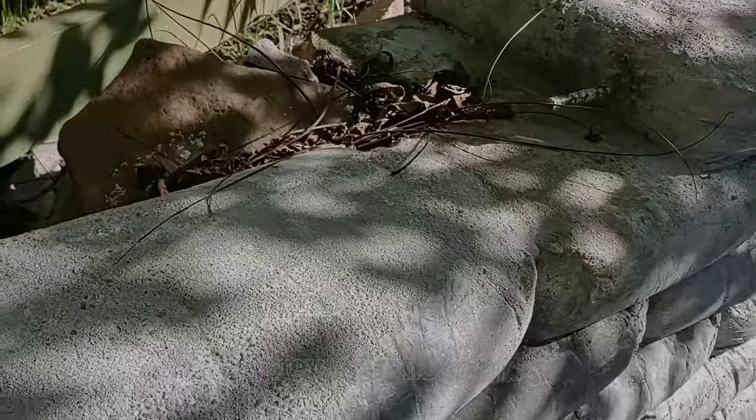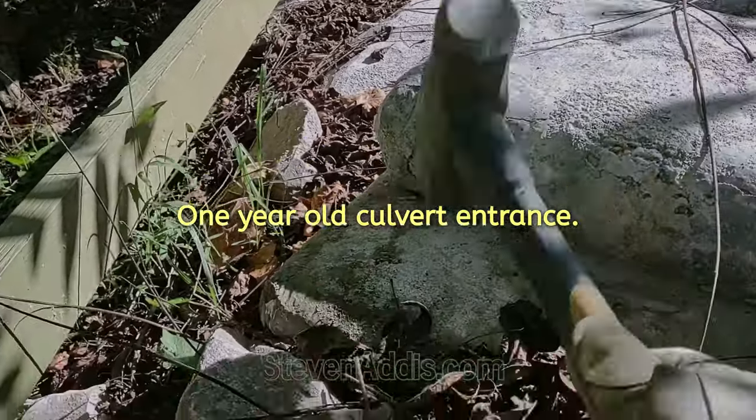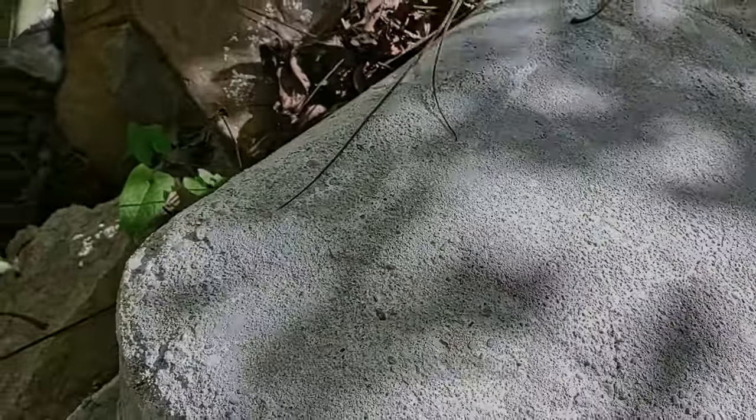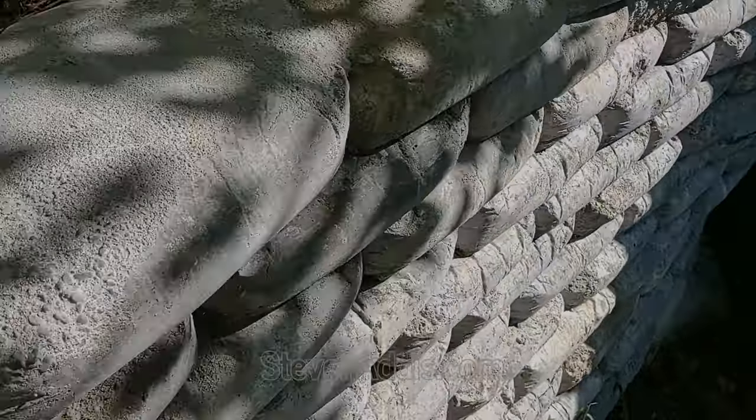It's been about a year since I built this culvert entrance wall and it's holding up pretty good. I hope this information helps you make a better concrete bag wall or whatever your project is.